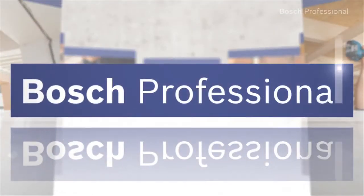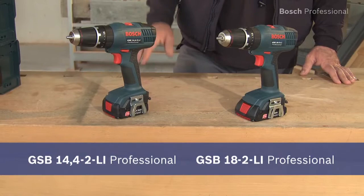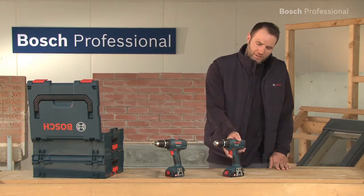These are the lightest cordless combis in the 14.4 and in the 18V class — the GSB 14.4-2LI Professional and the GSB 18-2LI Professional.